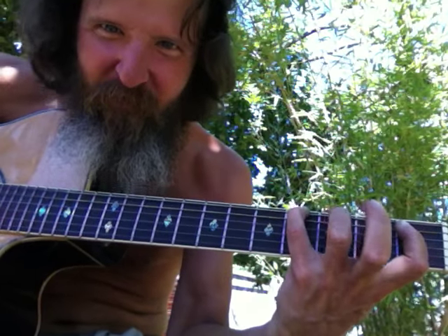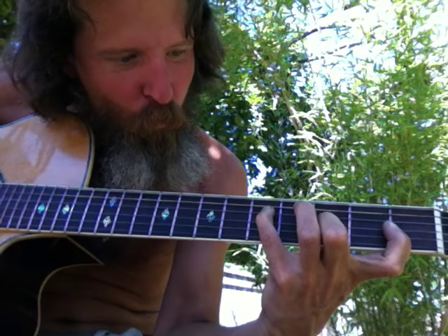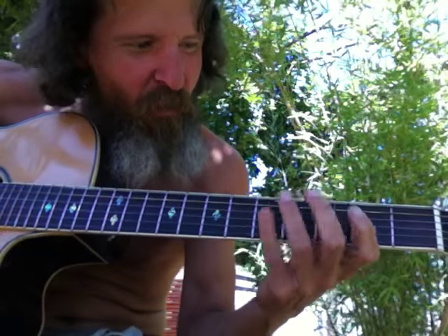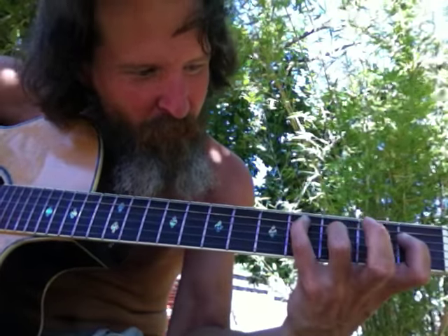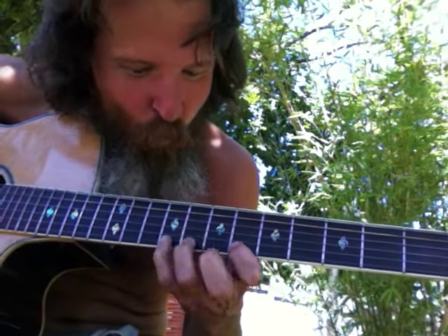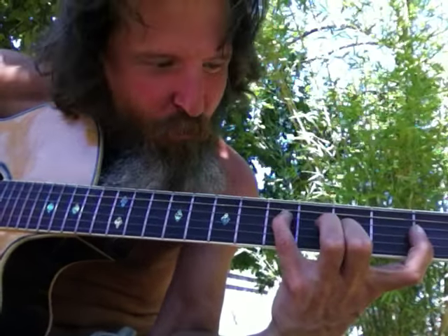One, two, three... One, two, three... So it was, you know... So it's one set of three, two sets of three, three sets of three, four sets of three, five sets of three, six sets of three. So one set of three, two sets of three, three sets of three, four.